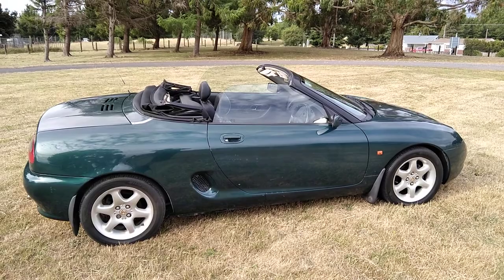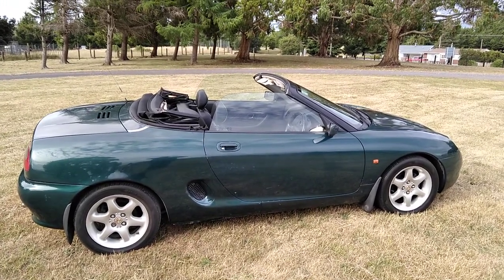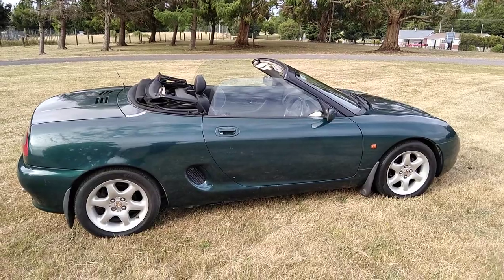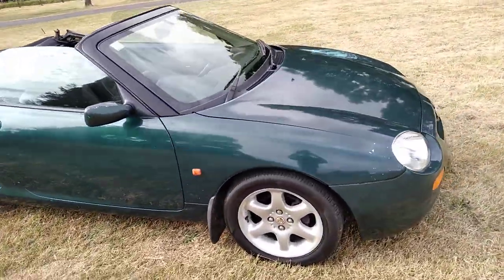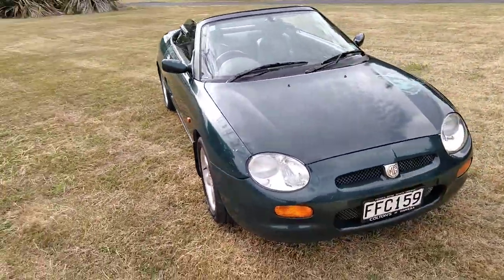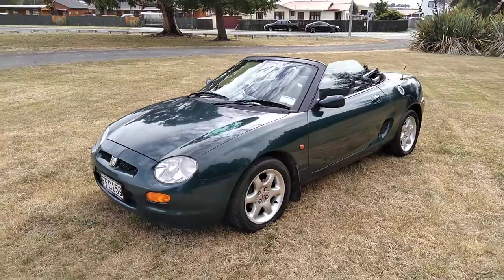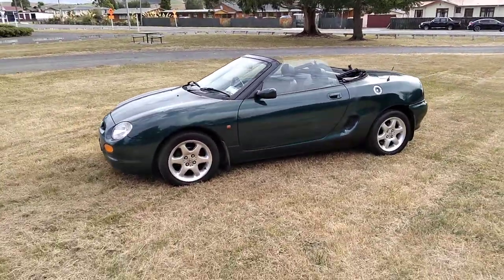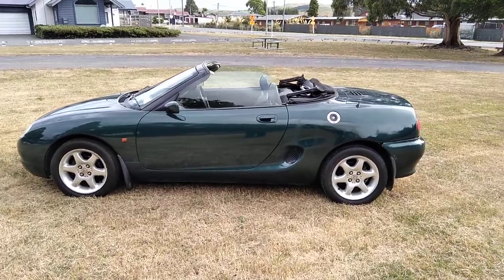Good summer hood-down, wind-in-the-hair driving. Just a good, average, tidy, clean 1996 Rover MGF.